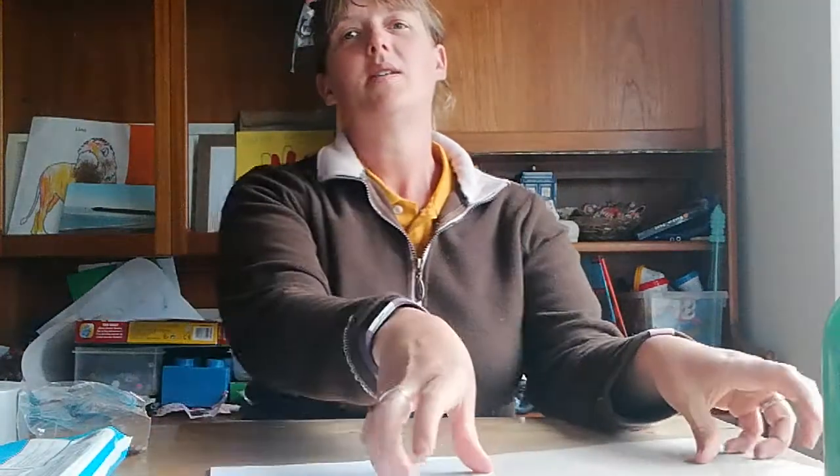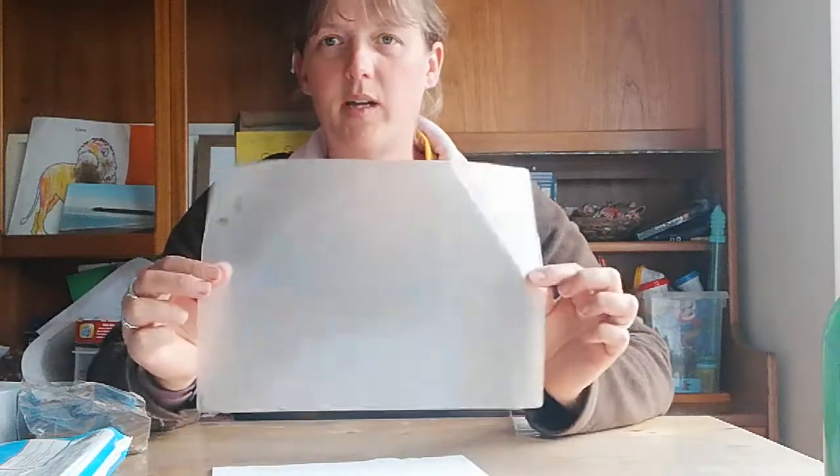Hi again everybody. This sensory bag is a favourite of mine. If you're lucky enough to have some laminating pouches at home, or if you're able to get out to get some — most shops will have them with their stationery items.